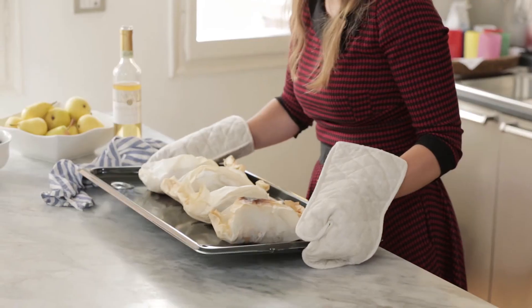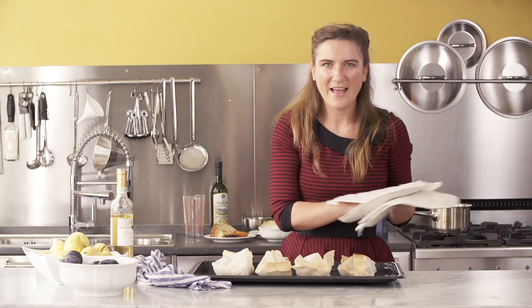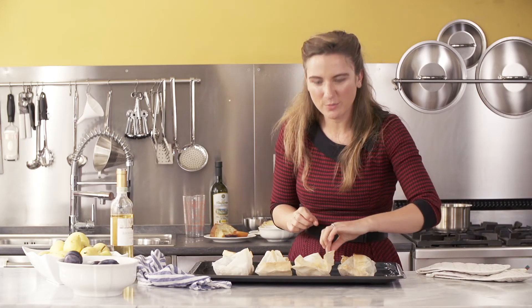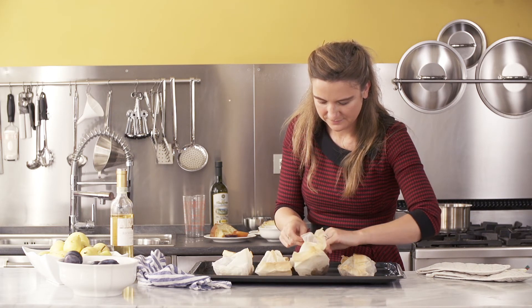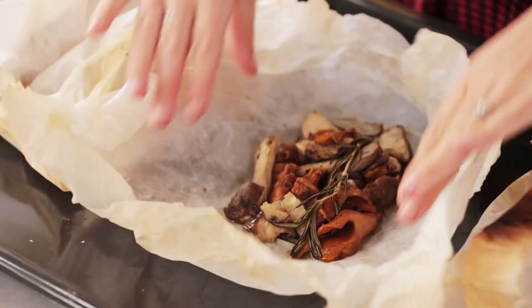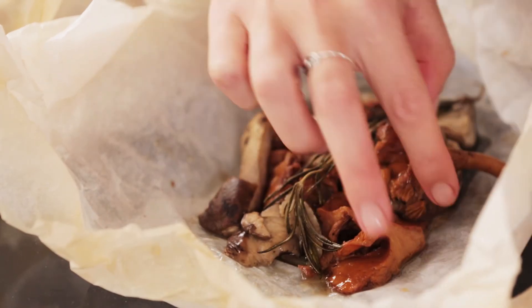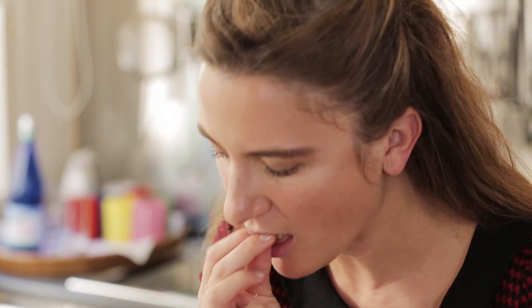They smell sensational — that rosemary! Heaven. I'm just going to open one and see how they're doing. Oh, look at that. Beautiful. Such a beautiful earthy colour. Have to try one. Delicious. So good.